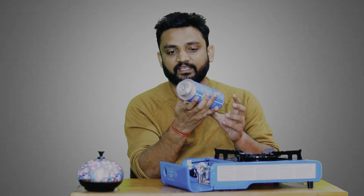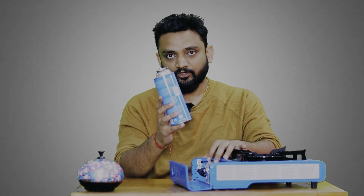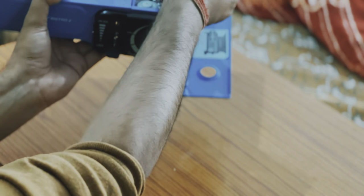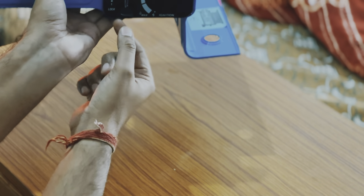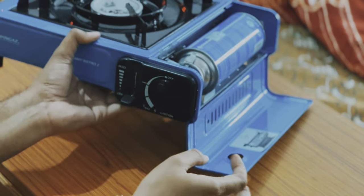Here we have the gas stove, and this is also from Camping Gas. Now we will install it and show you how it is done. Here you lock it from here, and this container will lock in. First it was unlocked — now we lock it from here.